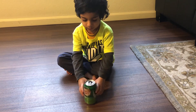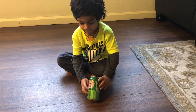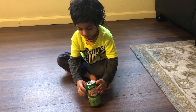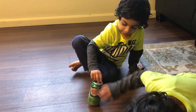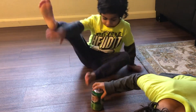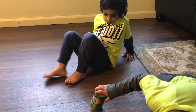He wants to eat the magic water. He wants to drink it. Does it have magic water in it? I have no magic water because... it's not balancing you.